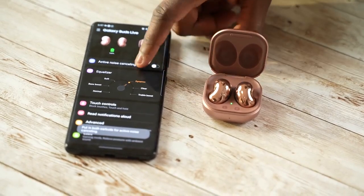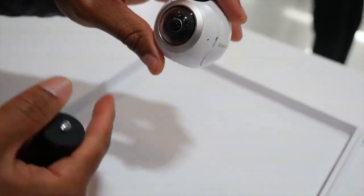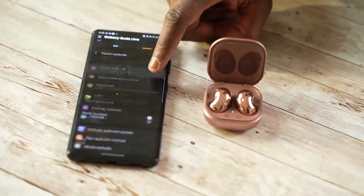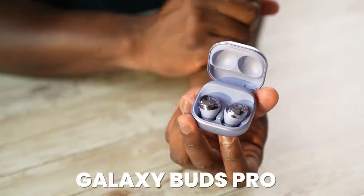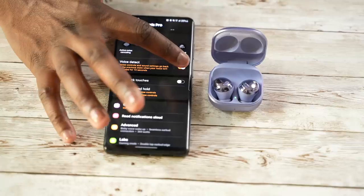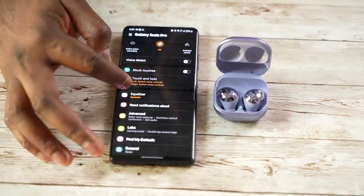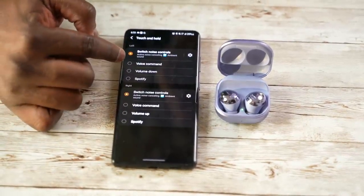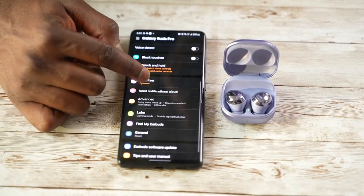It's still the same Gear app all the way through. And then we have the Galaxy Buds Pro, which launched with the S21 Ultra and brought in so many features — like 360 audio, active noise cancellation, speak to chat, and much more functionality that you won't find in any other Galaxy Buds.